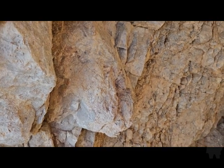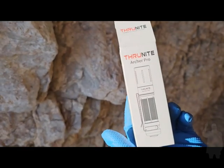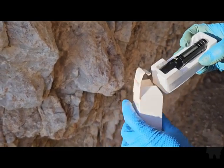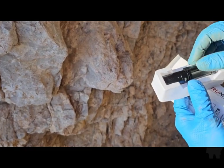Alright, we're going to check out this mine and we got a couple new items. We got the Thrunite Archer Pro mini rechargeable flashlight — a USB-C rechargeable flashlight. They sent this to me to test.